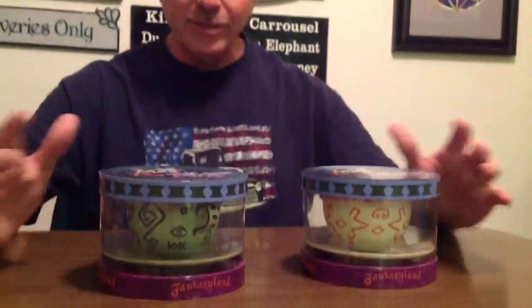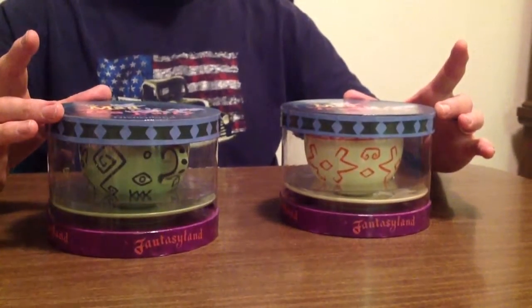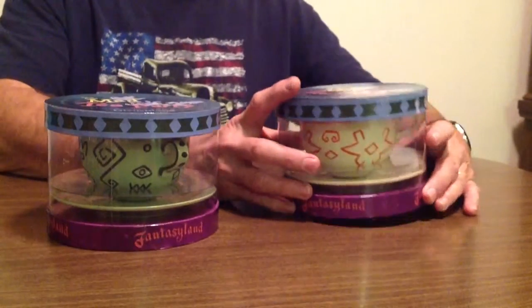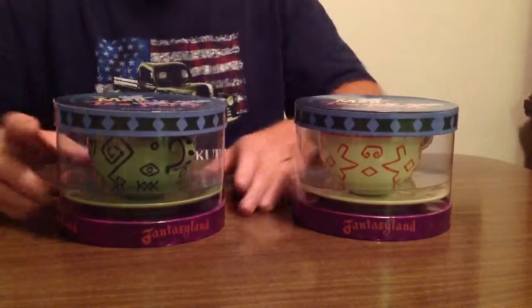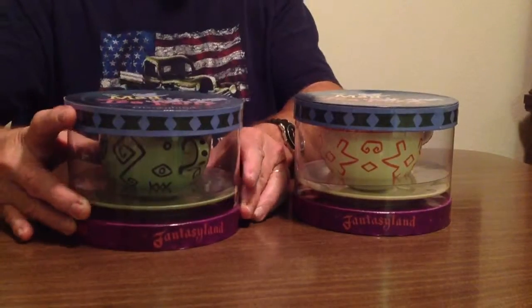Hi everyone, welcome to the Disneyland Depot. Today we are going to do an unboxing of these two teacups that are really cool. These were from the 55th anniversary of Disneyland — the Mad Tea Party cups. I've never displayed these, so let's open them up. They're both the same, just different colors.